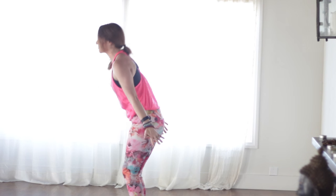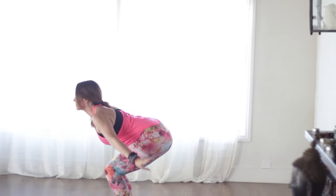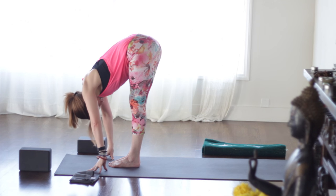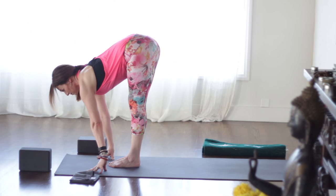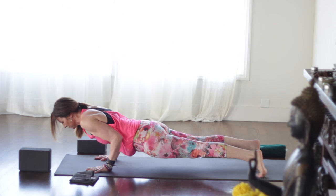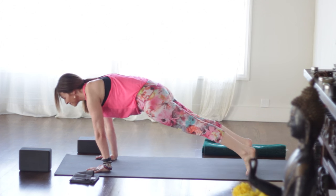Inhale, bend the knees — utkatasana — drop the hips down. Exhale, belly to thighs. Then straighten the legs, uttanasana. Inhale, come halfway up. Exhale, step or float — chaturanga dandasana. Inhale, upward dog or cobra. Exhale, lift the hips for down dog. As you inhale, step the right foot up by the right hand. Back foot is flat. Warrior one.